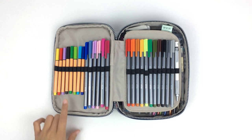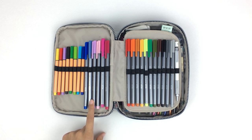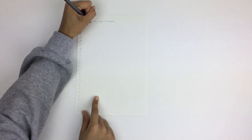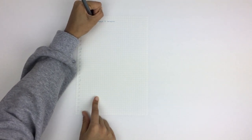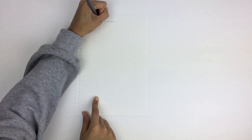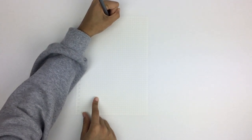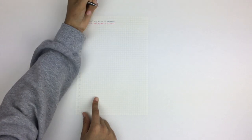Next I have these Staedtler Triplus fine liners — these are my actual favorite writing utensils ever and I will definitely rebuy them as soon as they all run out of ink. They are triangular shaped, which makes them really easy to write with. I love that they write really smoothly and they come in many different colors.